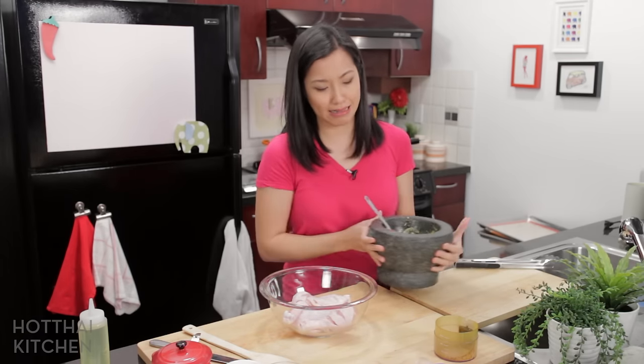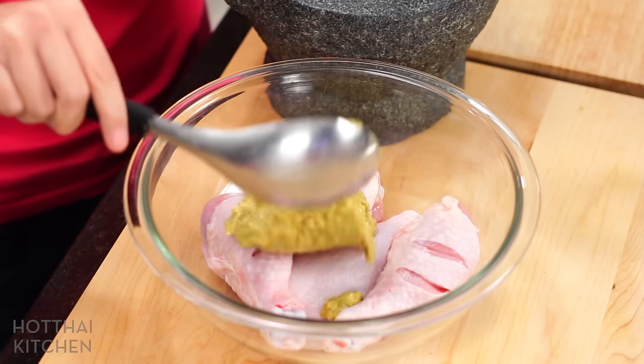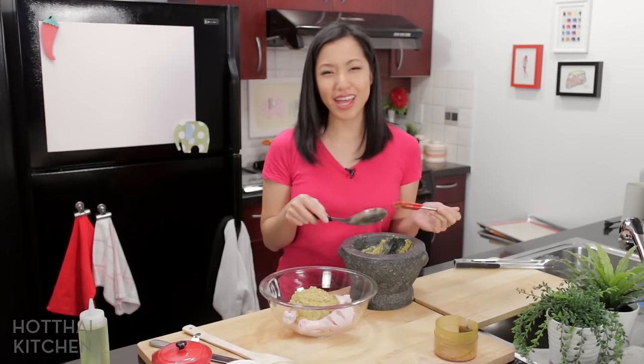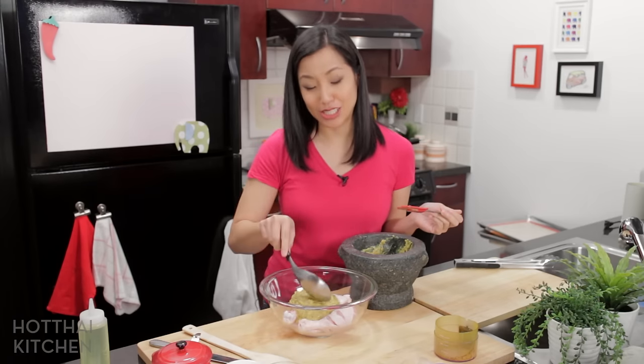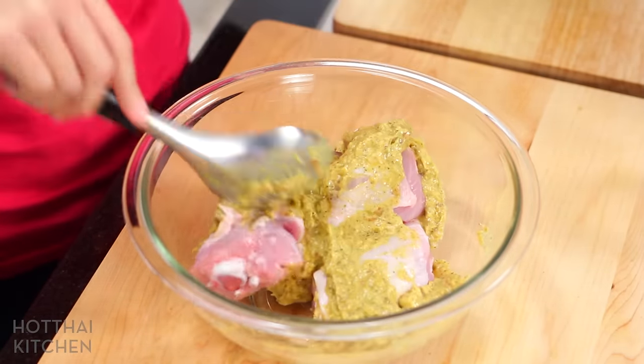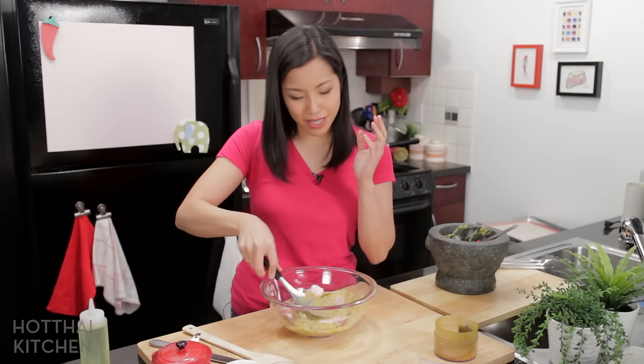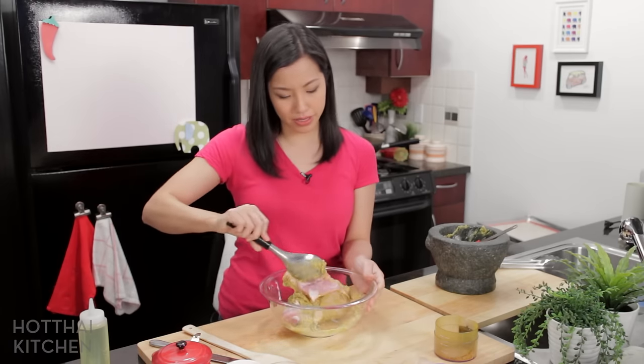No boneless, skinless anything. So the marinade now goes on the chicken — you look at that and you know it's gonna be good. Get it all nice and covered. You definitely want to give this plenty of time — you can do it a day in advance, even better — but if not, at least a couple of hours.